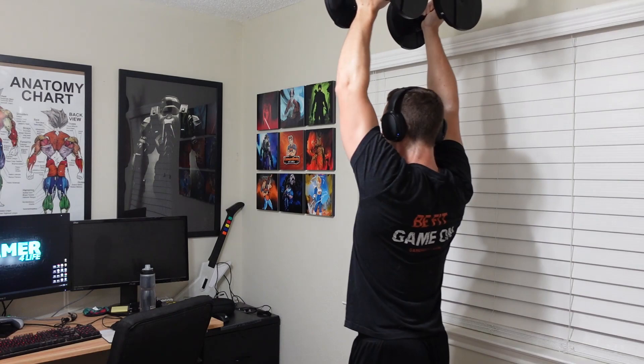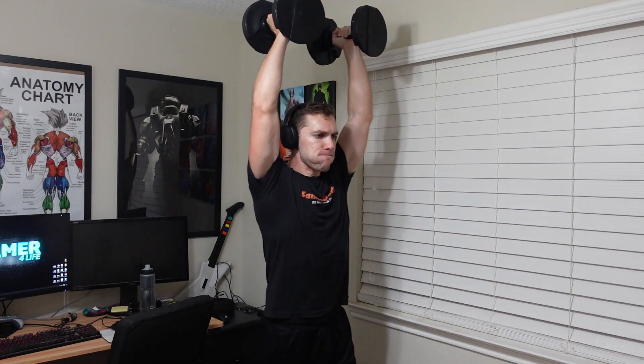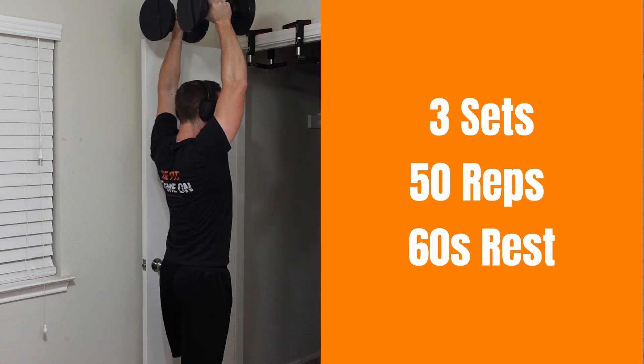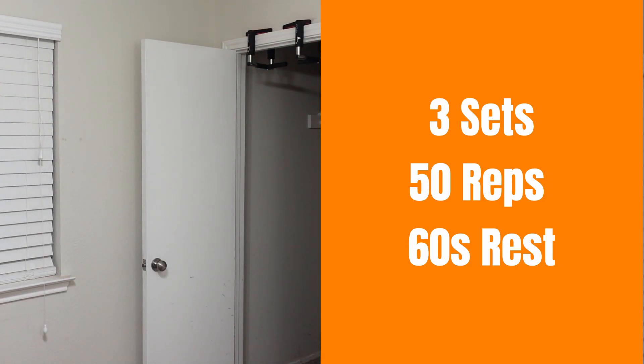Now we're back to our carry exercise, and this time we're doing overhead carries with dumbbells. If you're like me, you need to watch out for things hanging from the ceiling such as a ceiling fan, so make sure you pick a path where you're not going to run into anything. Hit those 50 reps or take 100 steps, then divide by two to get those 50 reps for three sets.